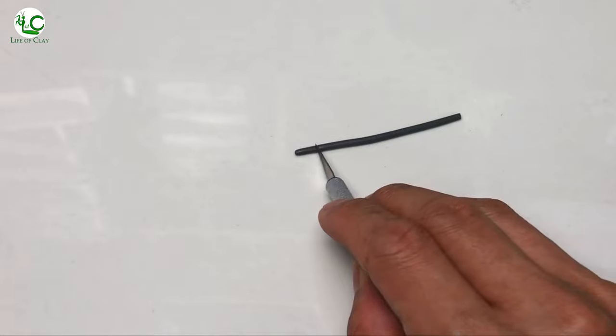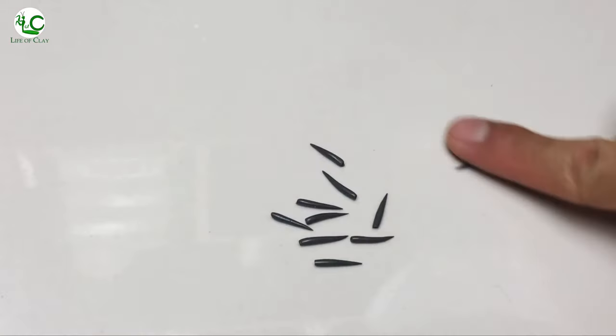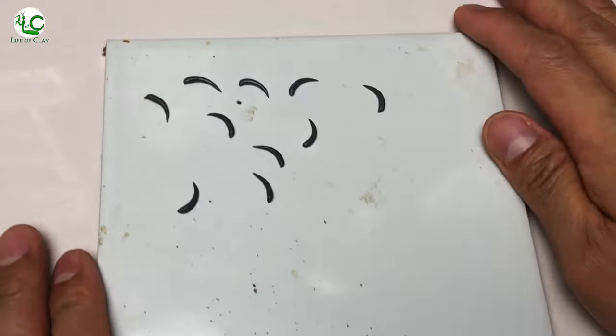And for the fangs, I just cut a thin roll of clay into small pieces and roll them out into conical spines, then slightly curve them on top of a tile. Then I just put all the limbs and appendages in the oven to cure.